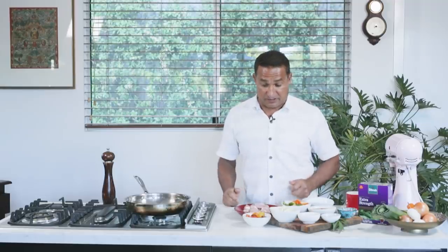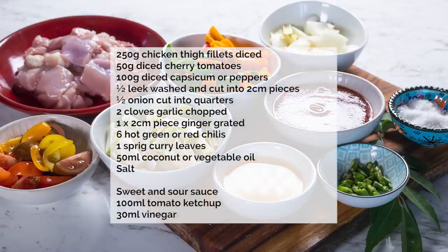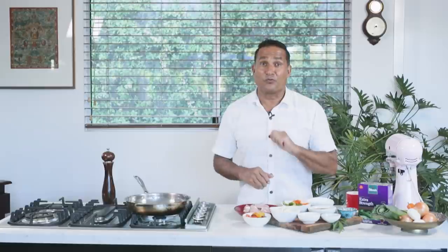Here's the list of simple ingredients: some chicken thigh fillet, some tomatoes, some leek, a combination of capsicum or peppers, onion, garlic — the onion cut into large pieces — and then some chilli, curry leaves, and my special deviled sauce, which is very simple. It's tomato sauce with vinegar and then some salt and pepper. Simple.